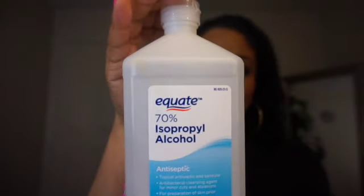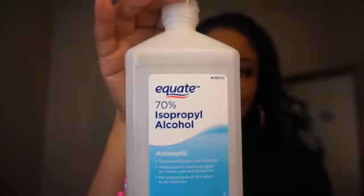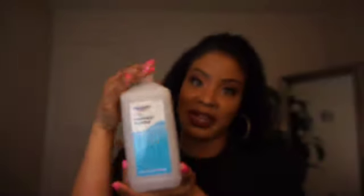All you're going to need to sanitize is a spray bottle with alcohol. The alcohol I use is 70% isopropyl alcohol from Walmart, and I get the biggest size they have because we are in a pandemic and it's best to sanitize everything. If you can't find alcohol and all you have is hand sanitizer, just use that because it all works the same.